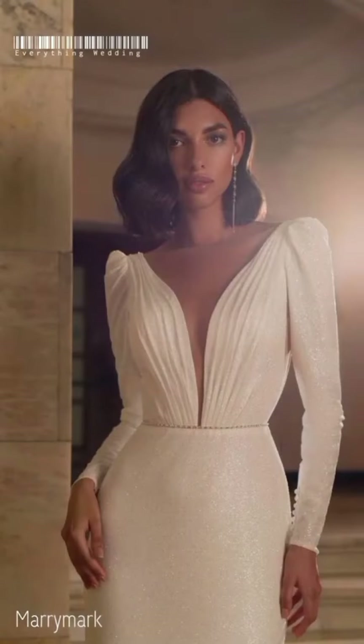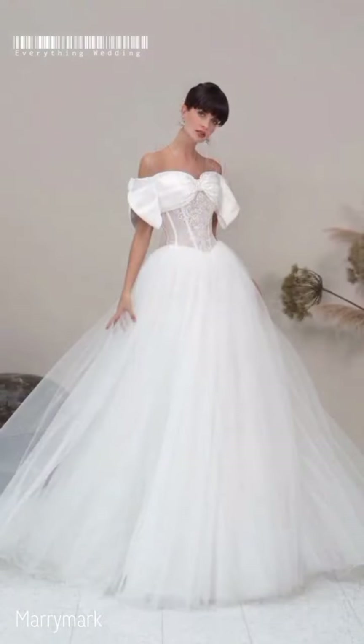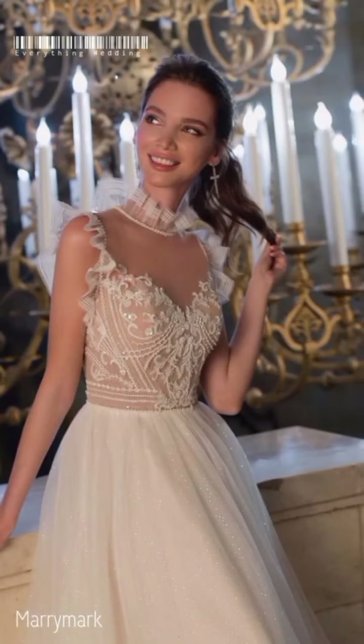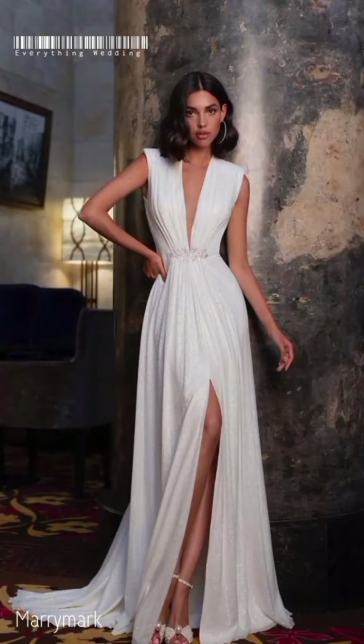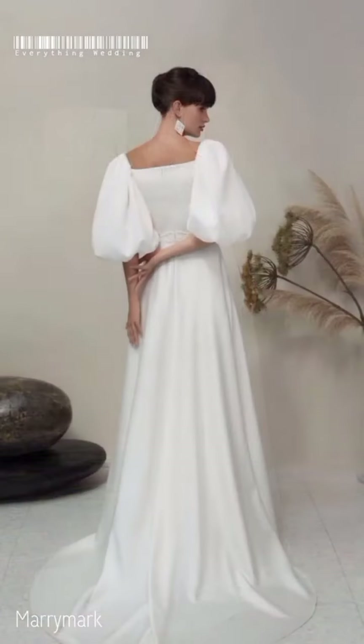Depending on the type of material your shoes are made of, you may be able to include them with your dress in the preservation box — talk with your preservationist to see whether this is possible. For the bridal bouquet, you can always press or hang the flowers, cut the flowers in wax, or use epoxy resin to preserve the blooms.